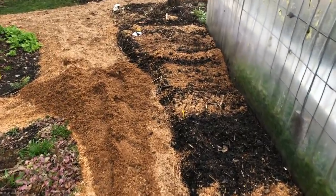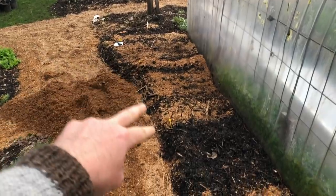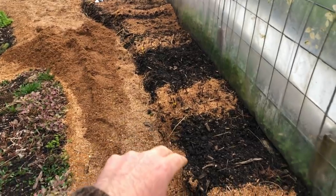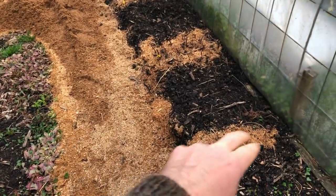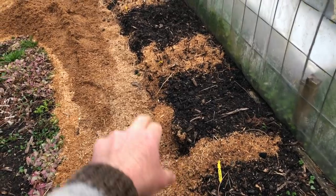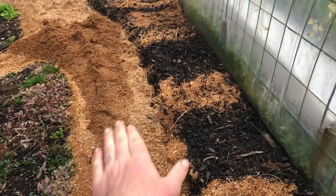Just on the north side of this high tunnel, I've gone through and I'm setting in rows of these — hardwood arctic kiwi cuttings that I got from a fellow up in Maine. I used the bottom-heat propagator in the garage to get them to start rooting, and then set them out so they can grow for the season.